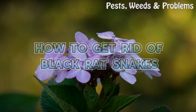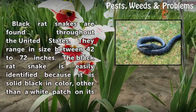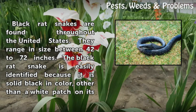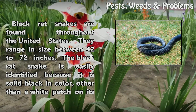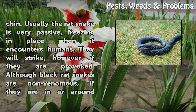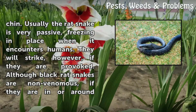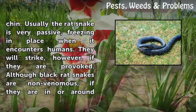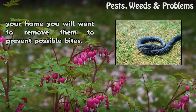How to get rid of black rat snakes. Black rat snakes are found throughout the United States. They range in size between 42 to 72 inches and are easily identified because they are solid black in color, other than a white patch on the chin. Usually the rat snake is very passive, freezing in place when it encounters humans. They will strike, however, if they are provoked. Although black rat snakes are non-venomous, if they are in or around your home you will want to remove them to prevent possible bites.